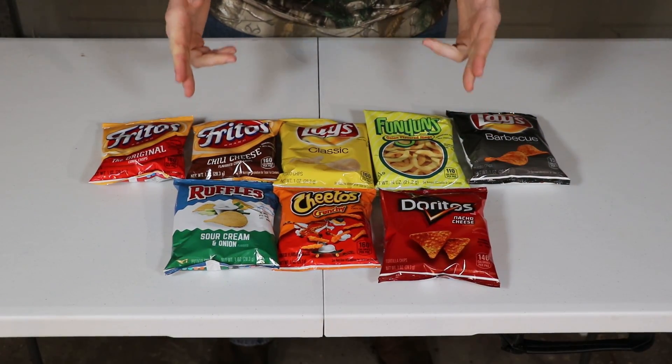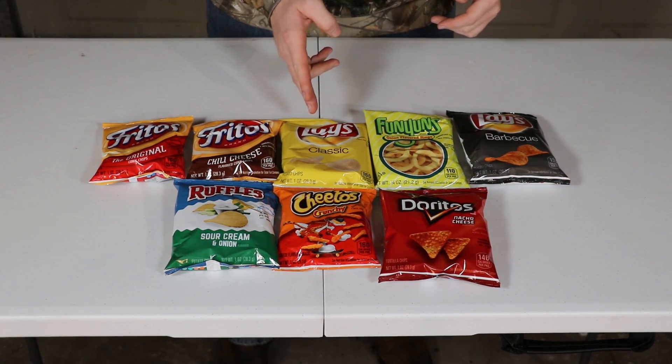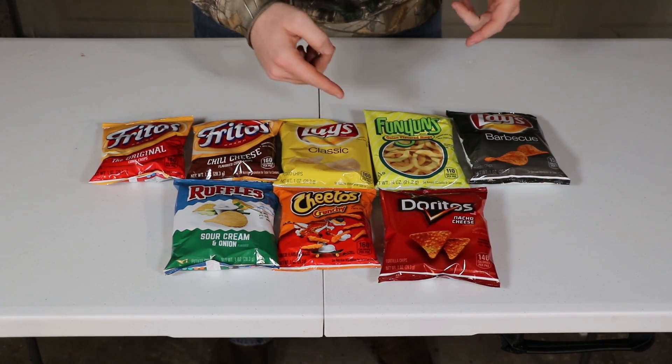These are the eight brands of chips we're going to be using: regular Fritos, Chili Cheese Fritos, regular Lay's, Funyuns, Lay's Barbecue, Ruffles Sour Cream and Onion, regular Cheetos, and Doritos.